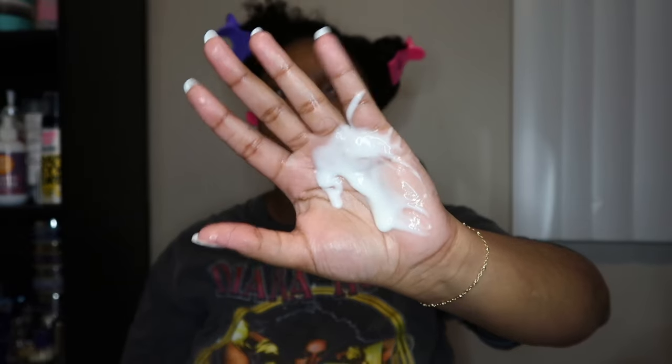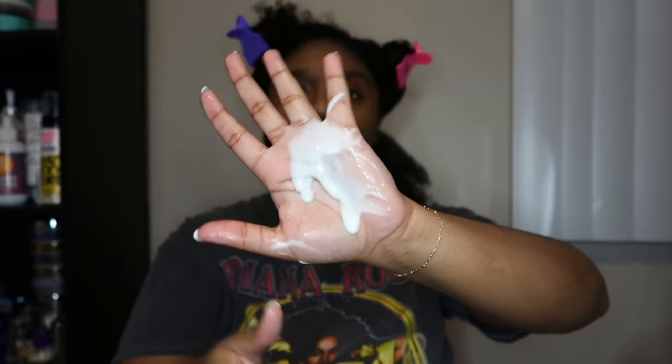I absolutely love the way this line smells — very clean but almost sweet. I'm going ahead and applying more water because I'm not really sure what's up with my hair. I don't always have perfect wash days, so I'm being transparent. I'm detangling with my fingers right now to get out any shed hair, and I'll go in with a brush later. I grabbed about this much cream — the slip is right there in your hands.